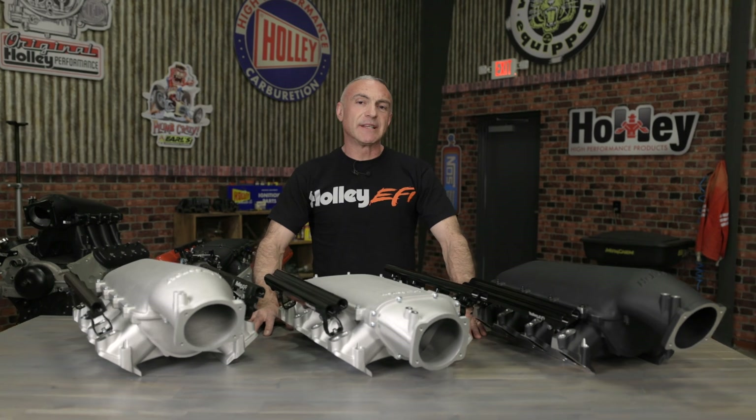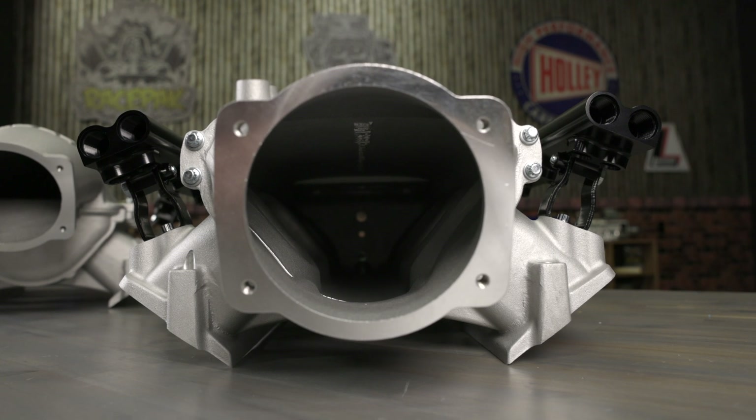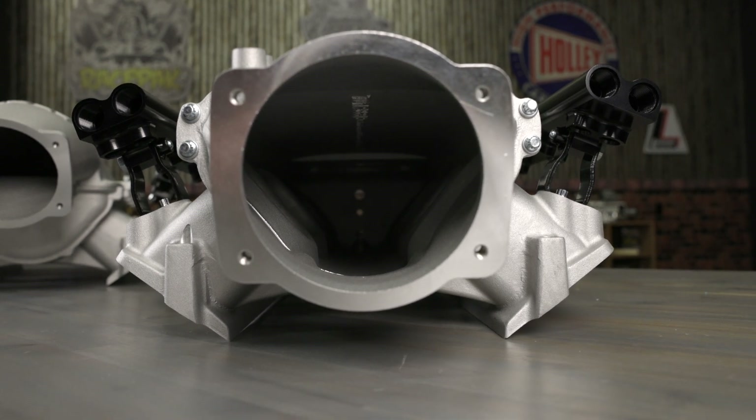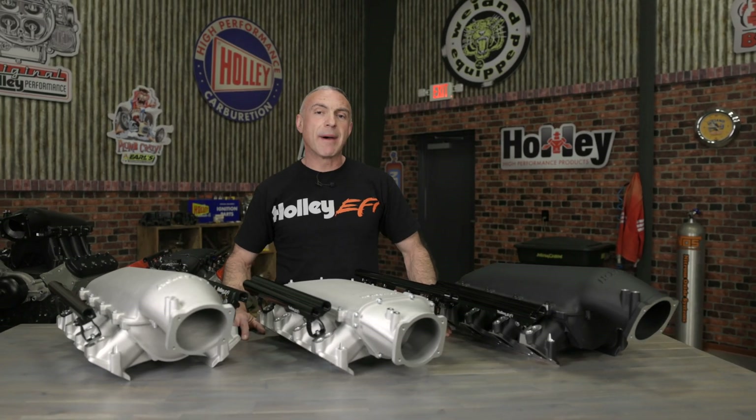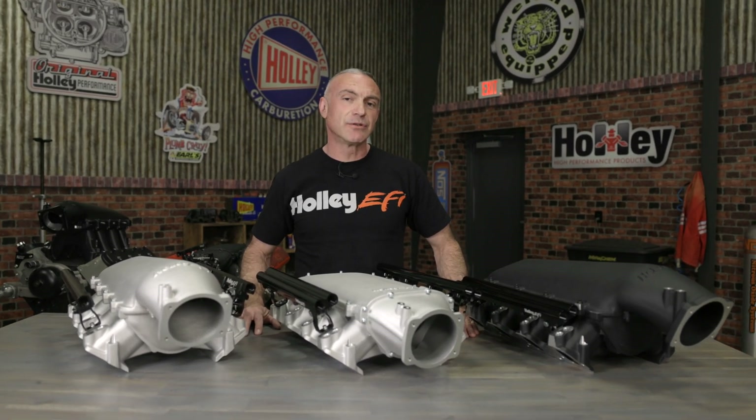Designed specifically for turbocharged and supercharged applications, the short high flow runners maximize power at high RPM. Best of all, these low ram manifolds can be configured to your liking. Here's some of the options you can choose from.